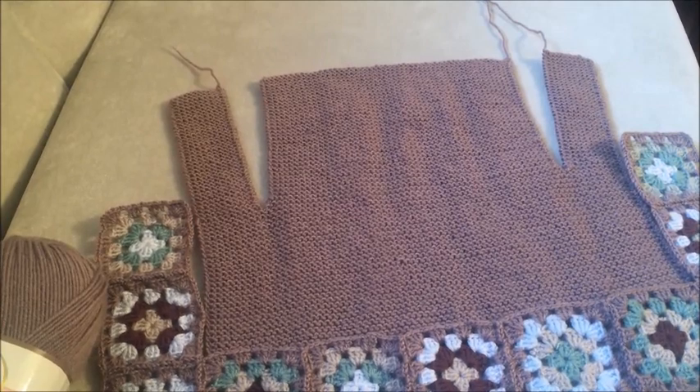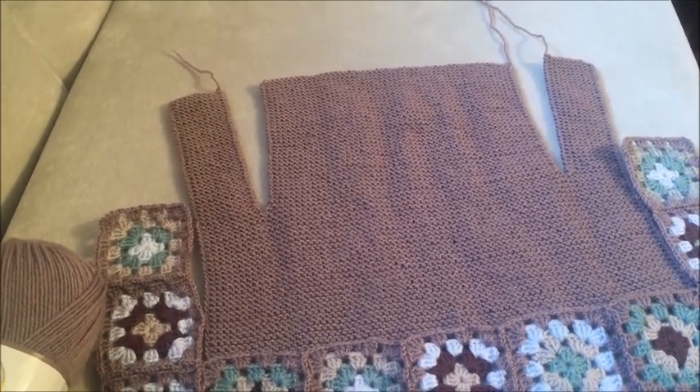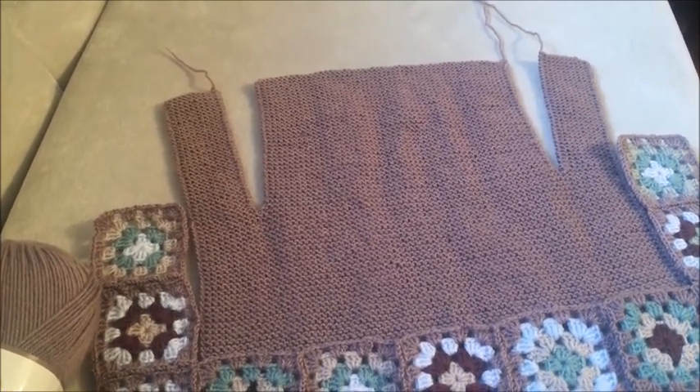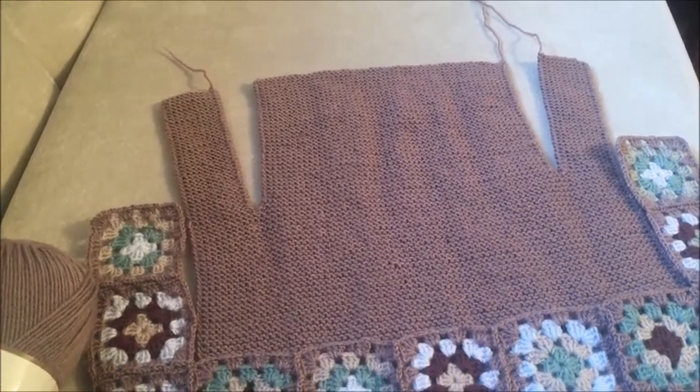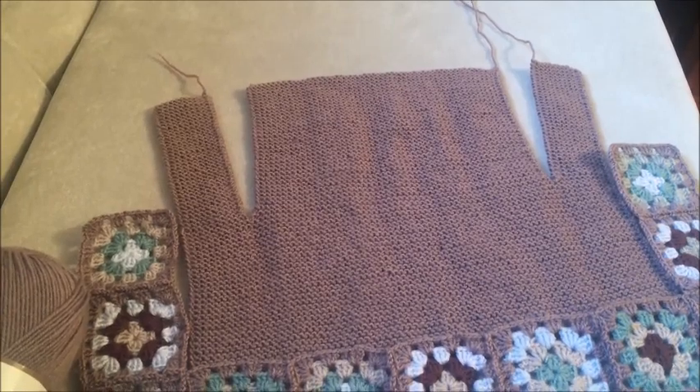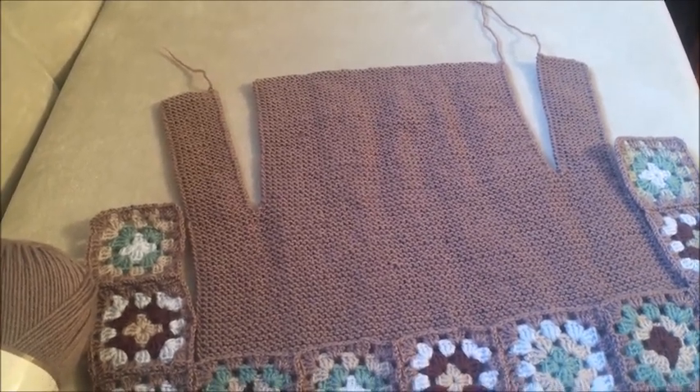Bu çok kolay bir çalışma aslında ama tasarım bir iş. O nedenle örgüsünü size paylaşmayacağım. Sayıları vereceğim, ama bundan sonraki aşamaları hep birlikte paylaşacağız.